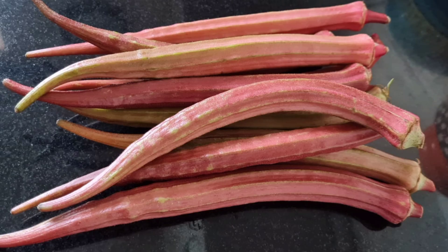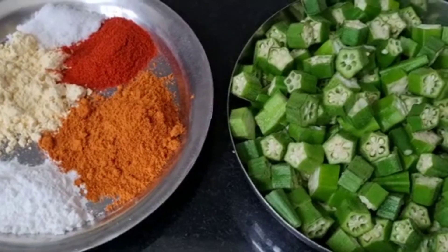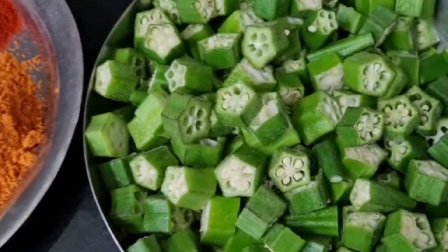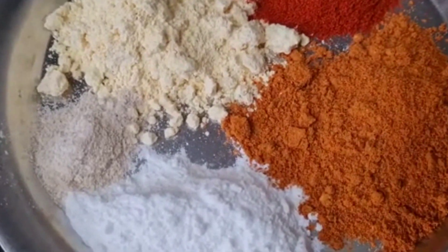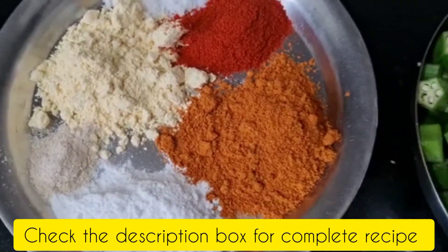I'm going to make a small meal in the kitchen. We'll make a small meal in the kitchen. The bowl is mixed with the soup.